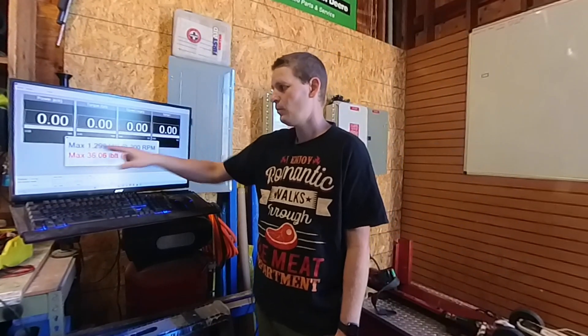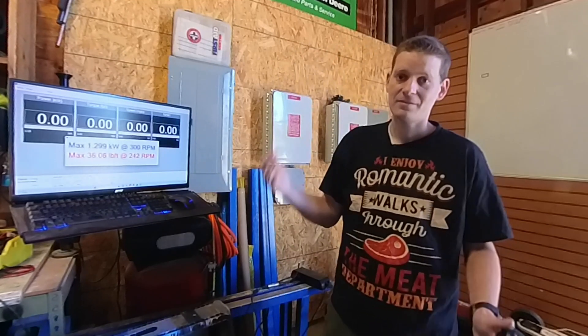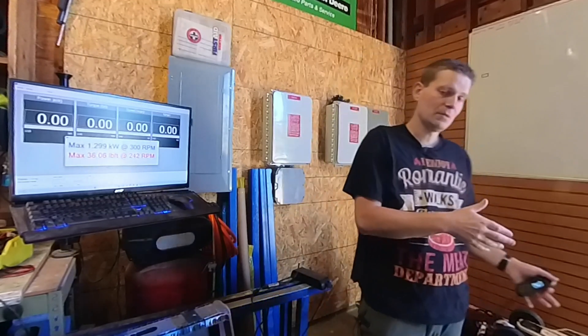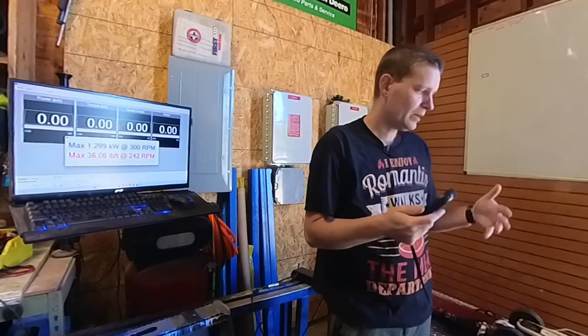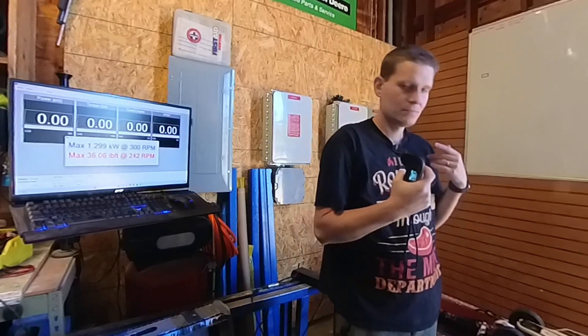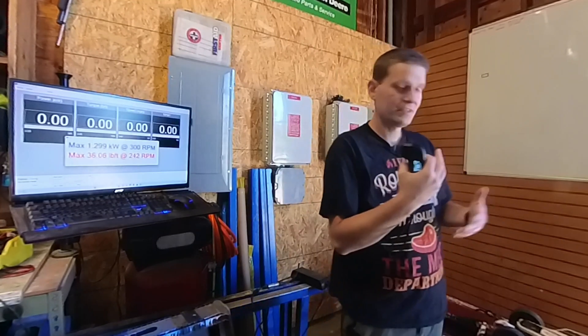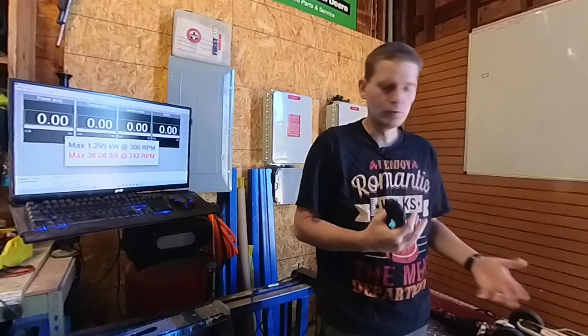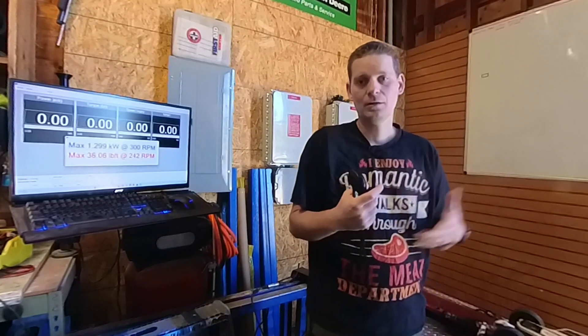I was hoping for a bit more on the kilowatts. 1.299 — we might as well just say 1.3, so that's about 1,300 watts maximum. They do rate the motors at 3,500 watts each. My guess is maybe the motors are actually capable of that peak power, but either the controller or the battery just doesn't feed that much power to the motors. The good way to look at that is your motors should never burn up — they should be running very cool all the time. But if you think you're getting 7,000 watts of power, or anywhere close to it at the wheels, you're just not getting that.